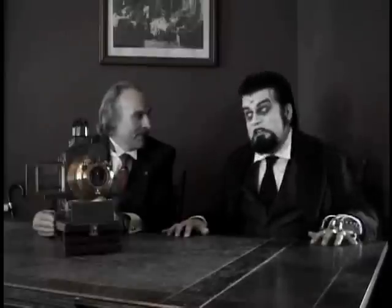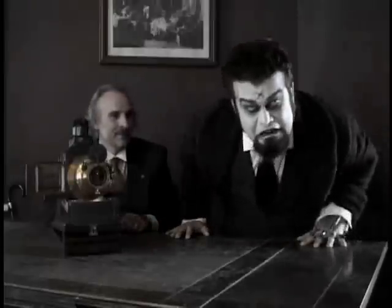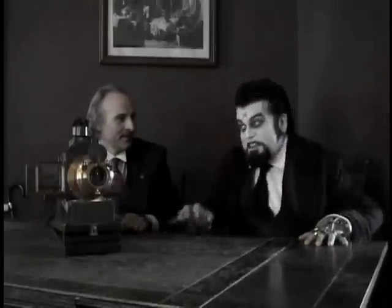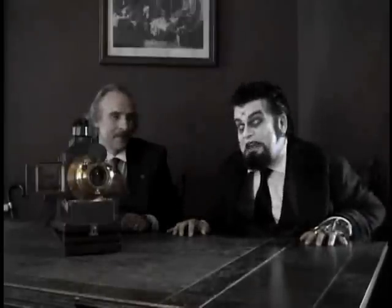We know for a fact that there was no electricity in the 19th century — so how would they make this project light? A correction! There was electricity in the 19th century, but it was the late 19th century.